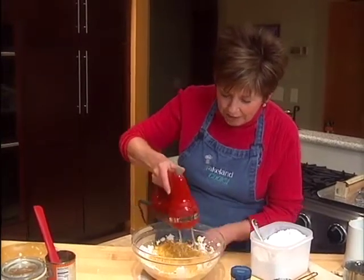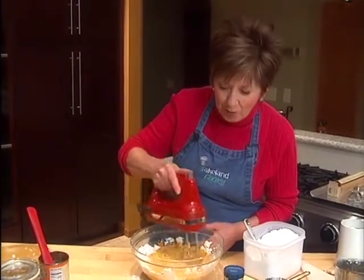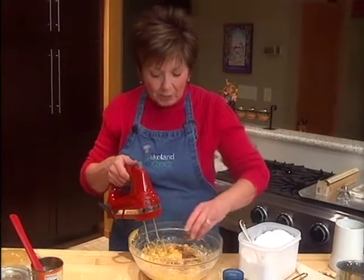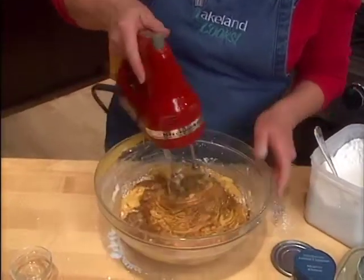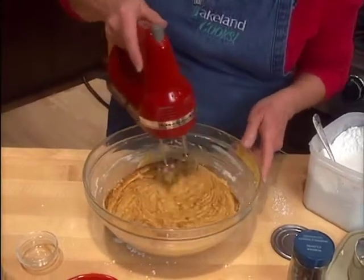The powdered sugar is becoming nicely incorporated, so I'm going to turn up the speed and really beat it until it gets nice and smooth. I've scraped down the sides of the bowl and I'm going to sprinkle in my cinnamon, ground cloves, and ground ginger. Once it's mixed well into the pumpkin mixture, it will be ready to go into the refrigerator for about eight hours.